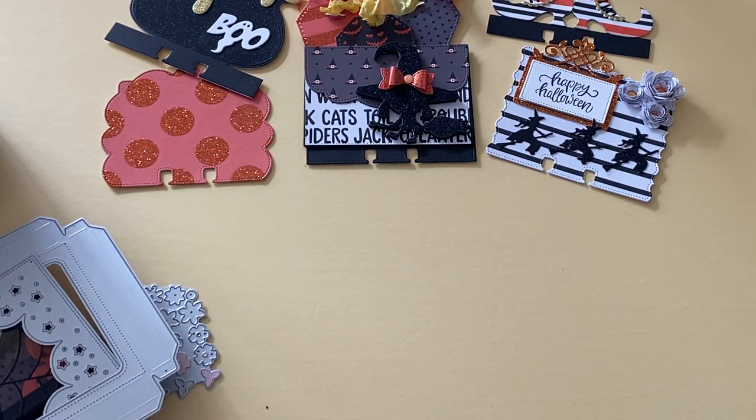Hello, crafty friends. It's Erica, Scraptiva29. Welcome back to my channel. I hope you guys are having a great day today. I am back with another project share for the Becky Cat Store on AliExpress.